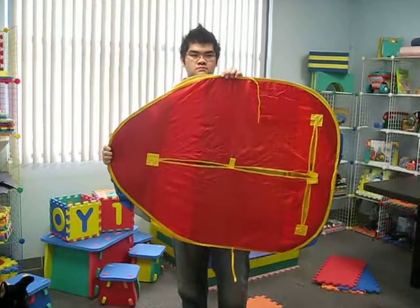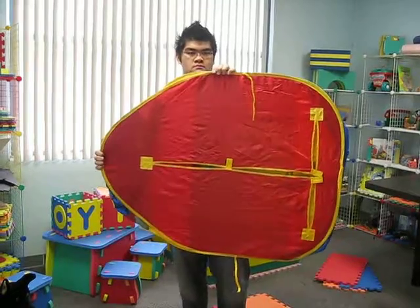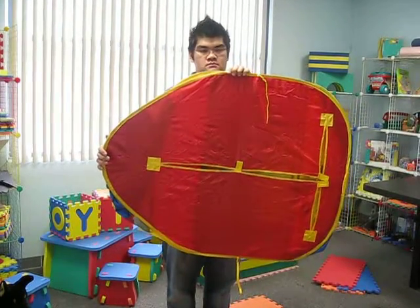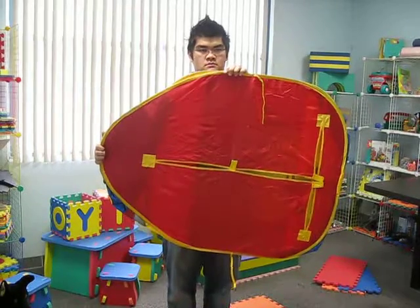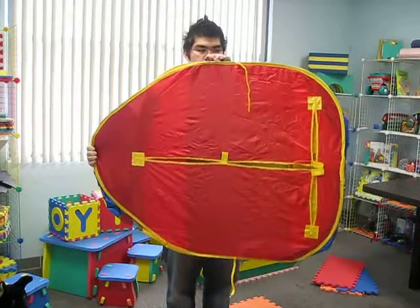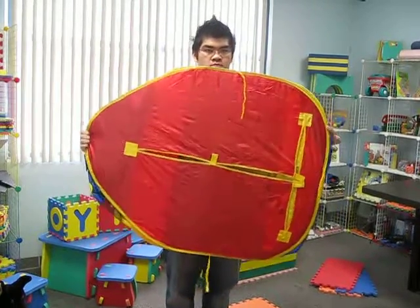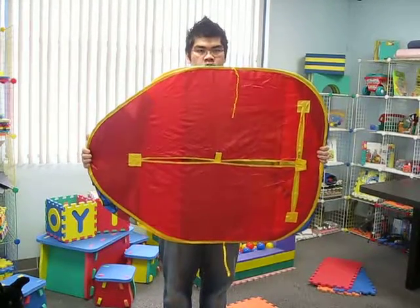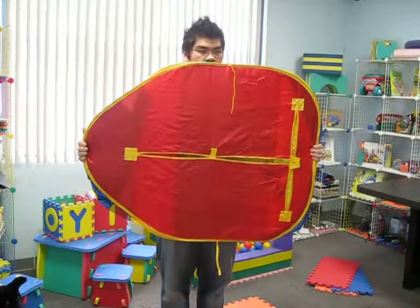Hand placement is very critical to folding the object correctly. Please watch carefully. Place your right hand at the top of the tent on the right side. Place your left hand onto the left side of the tent, which is the base of the tent.